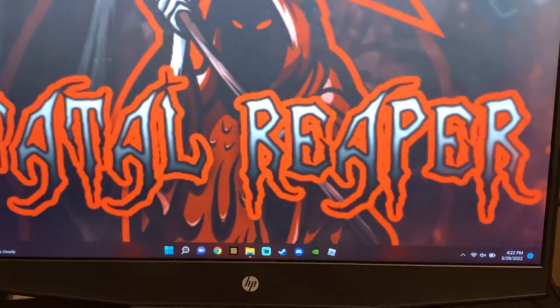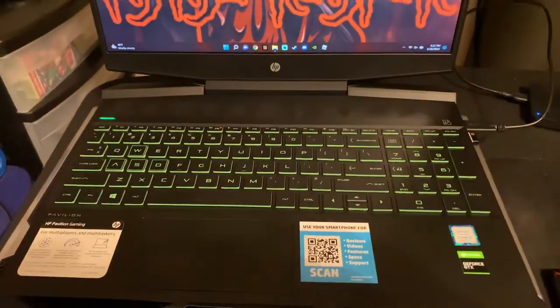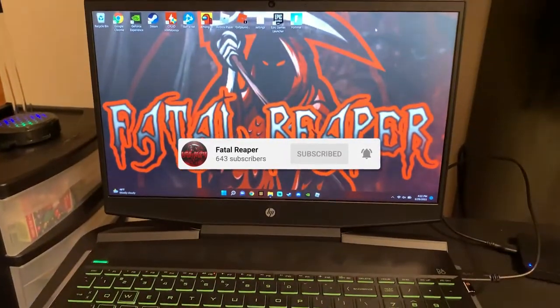What is going on guys? It is Fatal Rebooter bringing you a video, and today's topic is about the HP Pavilion gaming laptop — specifically how to get more storage on the HP Pavilion.